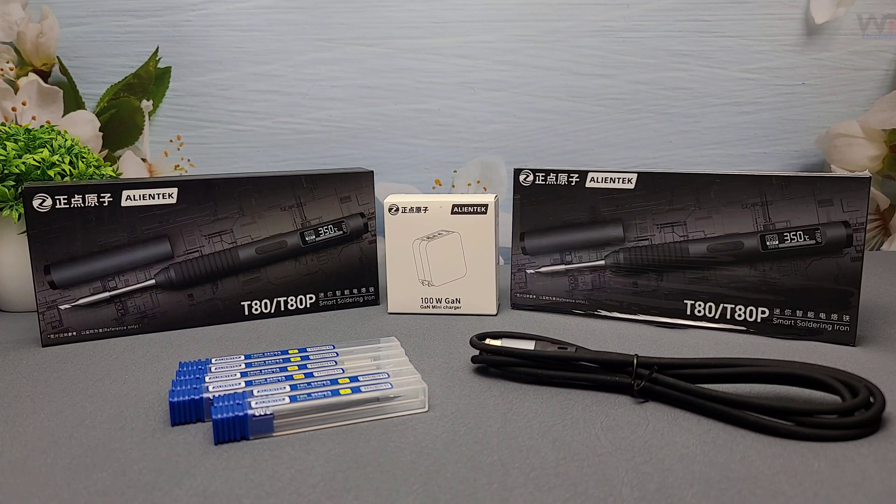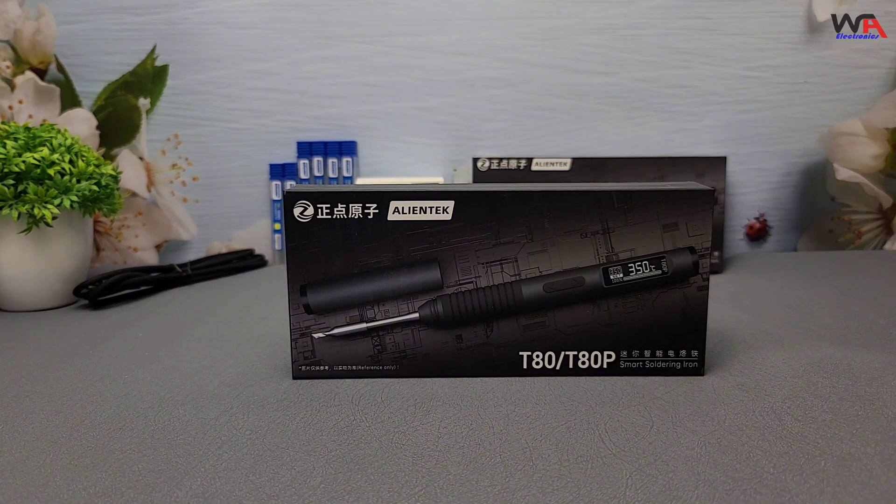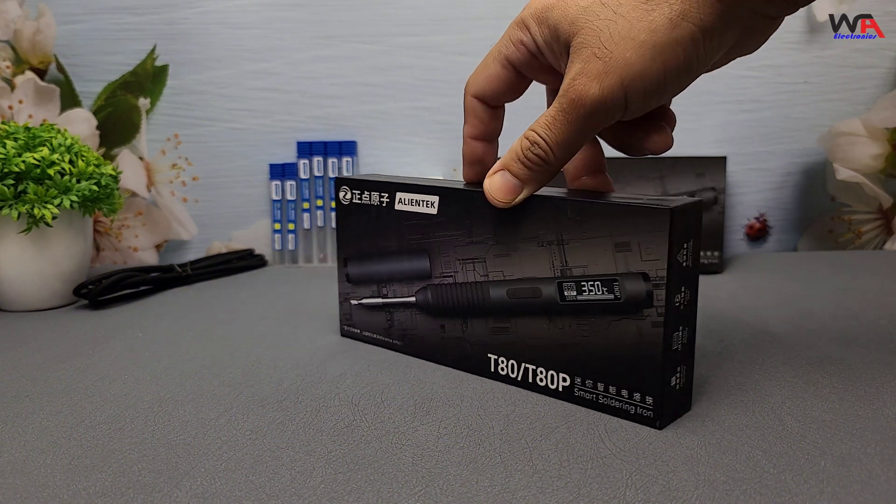Hey everyone! Welcome back to the channel! Today we're diving into the world of smart soldering irons with the AlienTech T80 and T80P. These are some of the latest and most advanced soldering tools on the market, and I can't wait to unbox and review them for you. Let's get started.